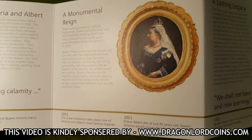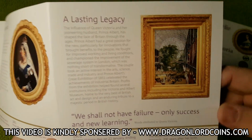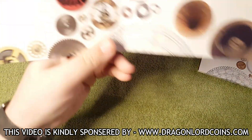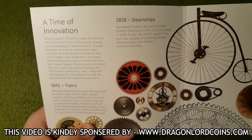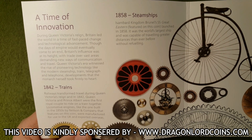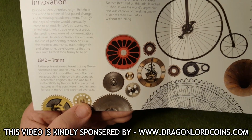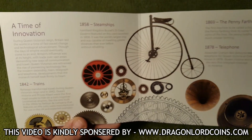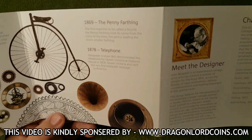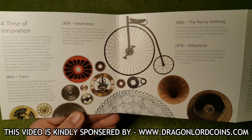And we all know Queen Elizabeth II. Some really nice information on that side. Now let's get to the back — I'm interested to see what some of these bits and bobs are. 'Time of Innovation' — during Queen Victoria's reign, Britain led the world in a time of fast-paced change and technological advancement. So these are all the things that came to life during Queen Victoria's reign: trains and steamships, the old penny farthing, and the telephone. Again, some really nice illustrations.